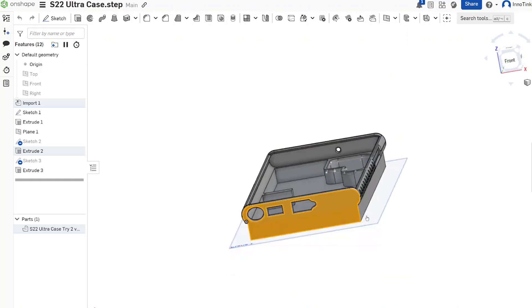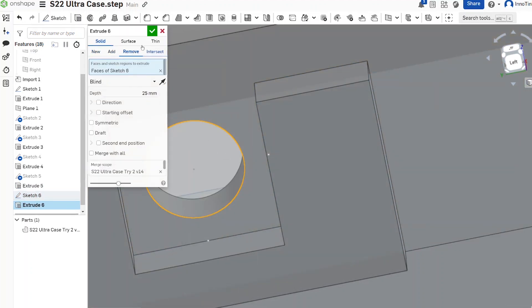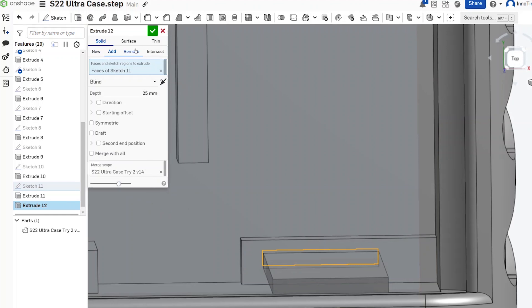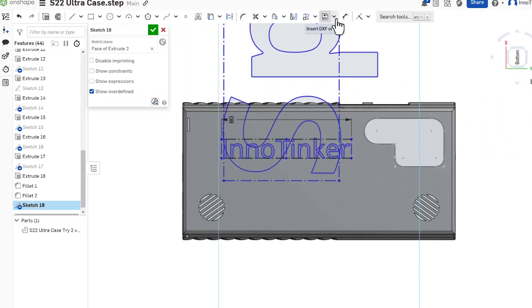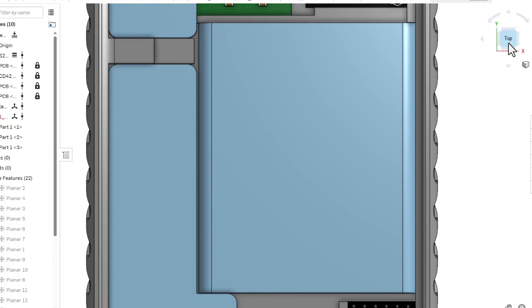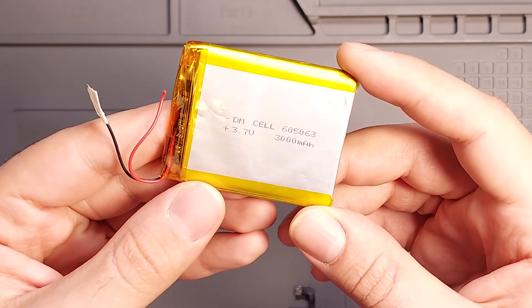You start by placing the speakers in the case, then position the other components accordingly. I positioned the USB-C port below the phone's port and placed the power button near the phone's button for easier access. A groove is also needed above the MH-CD42 battery level LEDs to make them visible. Since there are four speakers, I added grills and holes for proper sound output. After assembling the parts, I checked the remaining space for the battery — about 62 by 51 mm. I bought a 3000 mAh battery that fits within those dimensions for just $5.